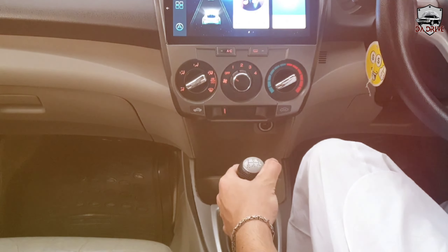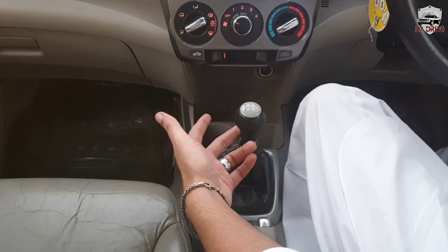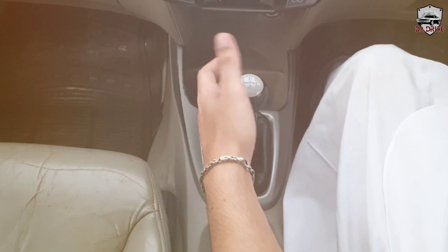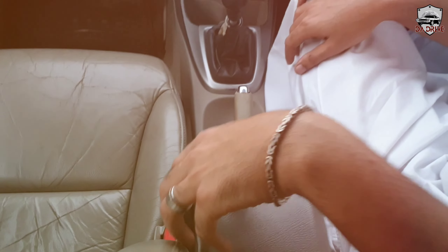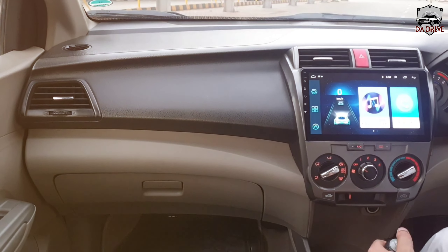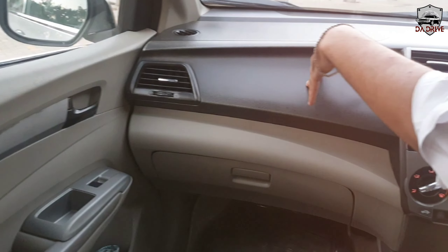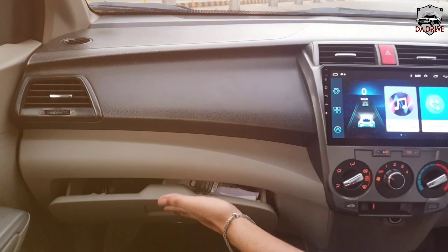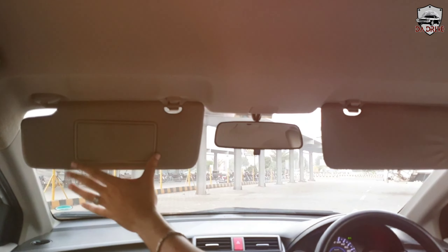Talking about the gear lever area, the Honda City has a traditional golf-ball-style gear lever design. It has two cup holders and some extra space where you can keep cards and a wallet. Along with the handbrake, we have an armrest. The dashboard interior is black with grey, though the black does fade slightly — a common complaint among City owners. The glovebox has decent space. The roof liner is grey, and there are sun visors — there is no vanity mirror on the driver's side, but there is a vanity mirror on the passenger side.